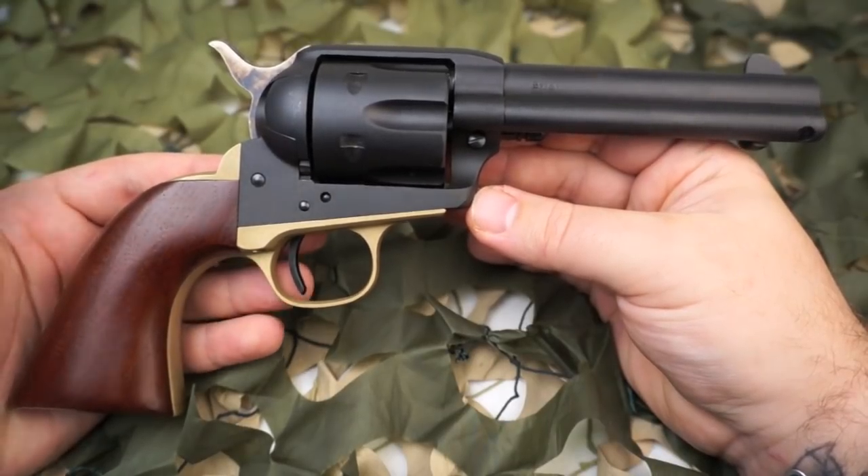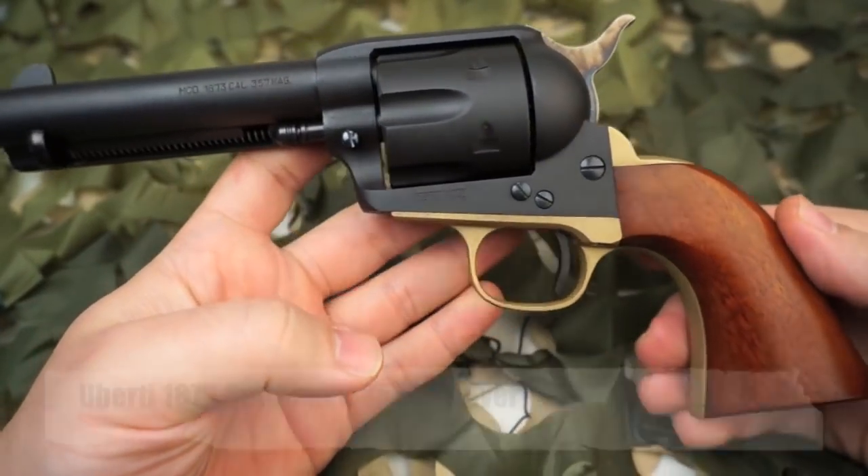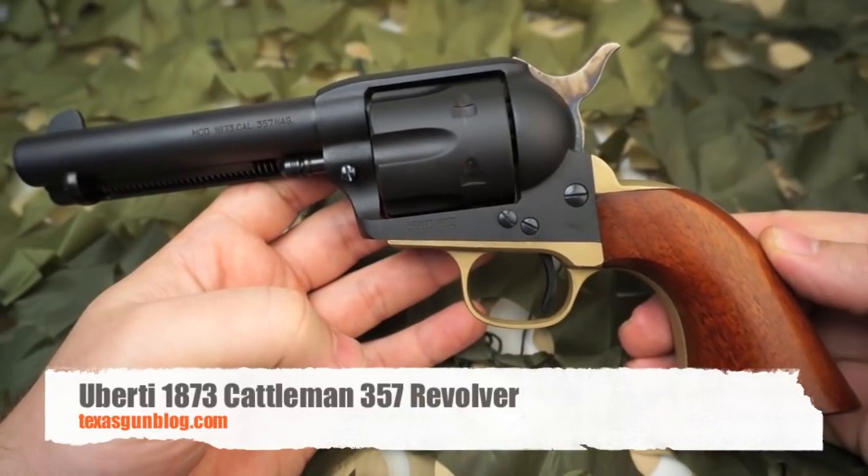We do have it on auction and expect it to sell for around $350. All in all, an excellent gun. If you have any questions about Uberti's, you can find us online at TexasGunBlog.com.